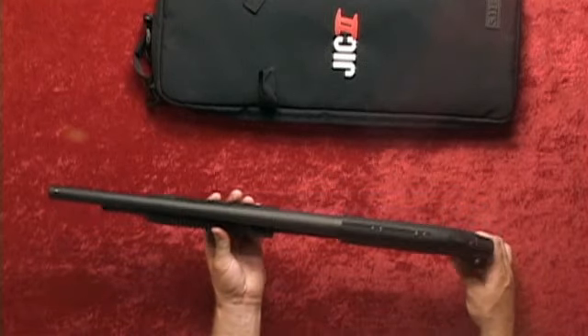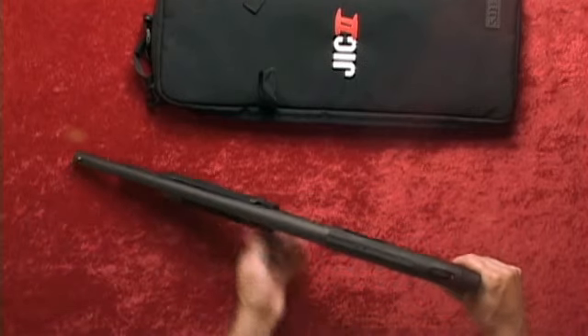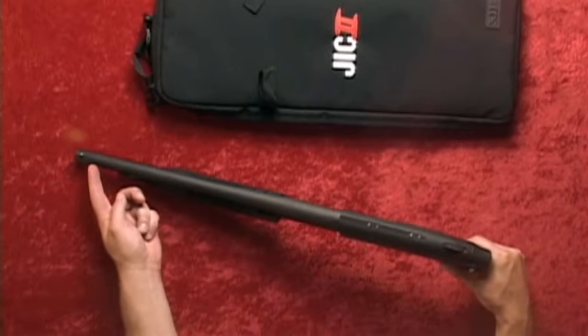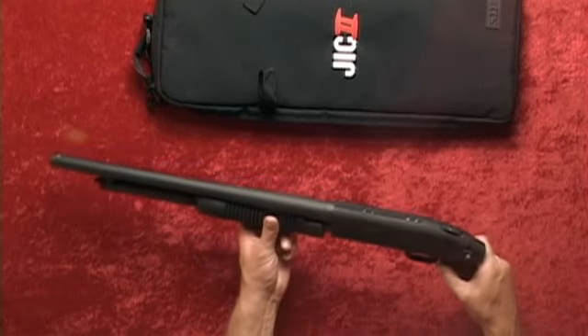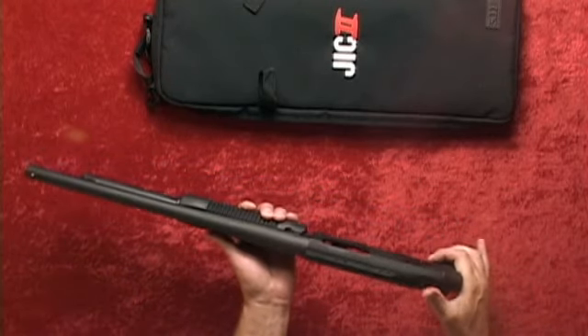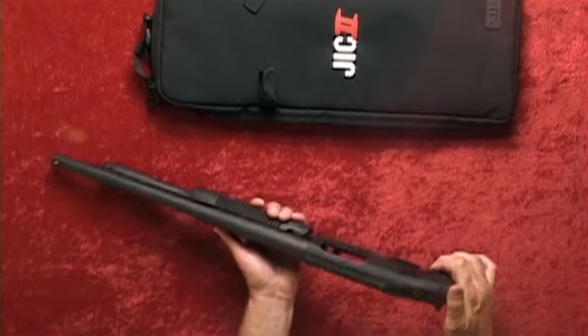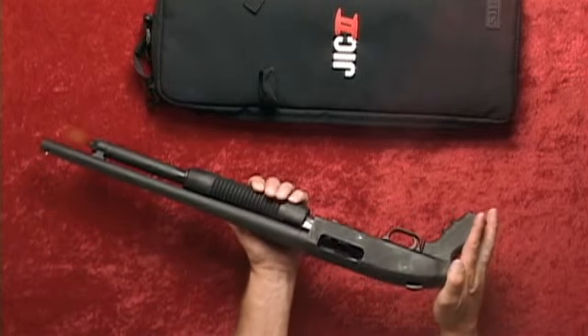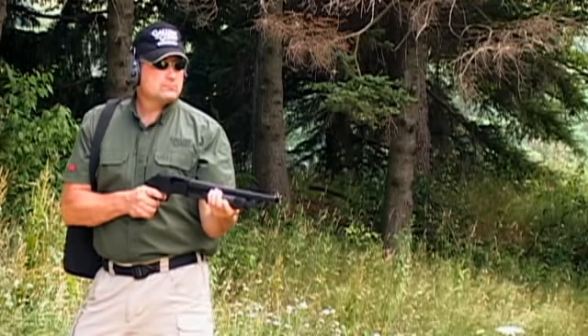This 12 gauge pump action has a blue finish and a black synthetic pistol grip. It has an 18.5 inch barrel and is just shy of 29 inches long, with a weight of 5.5 pounds. The 500 features an ambidextrous tang safety and bead sight. With a 3 inch chamber, the Mossberg 500 JIC Talo Special Edition has a 5 plus 1 capacity.